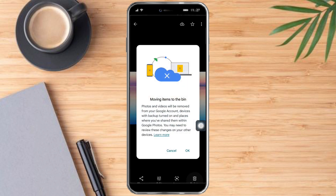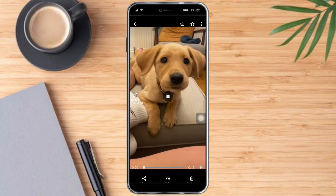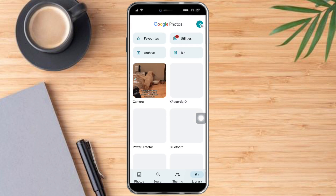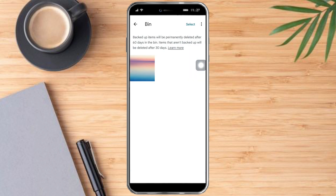Click the delete button and you will see a prompt that this will only move items to the bin. Click OK and then click Move to Bin. After that, we need to locate the bin, so go over to Library and you will see the bin there.